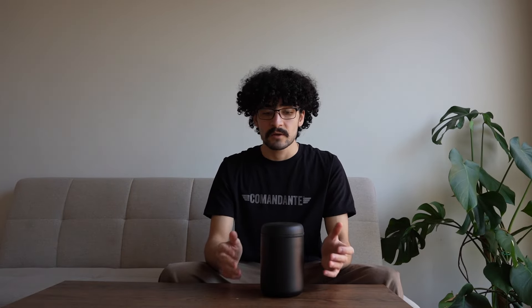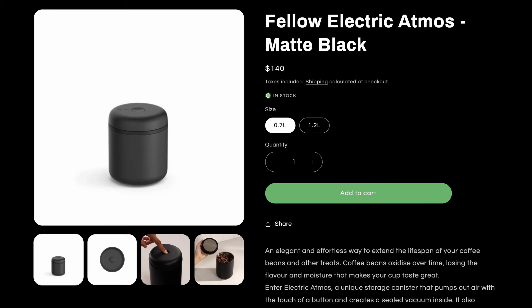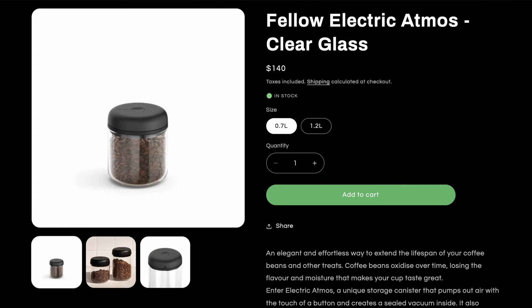The base of this looks identical to the original Fellow Atmos lid, and so does the canister — it's stainless steel with a beautiful matte black coating that we absolutely love. The Fellow Electric Atmos is available with the lid and canister; unfortunately the lids are not sold separately, but the good news is that the lids are compatible with existing Fellow Atmos canisters. So if you've already got an Atmos and the lid has broken, you can definitely use this interchangeably on that canister.